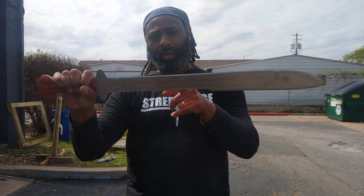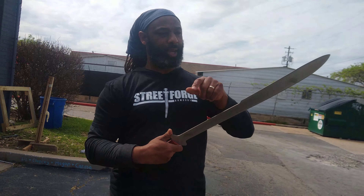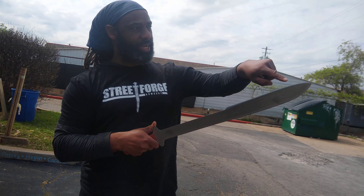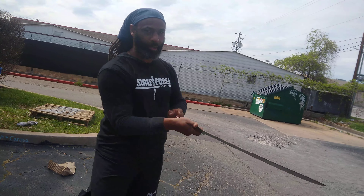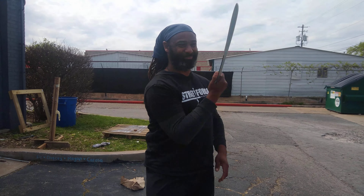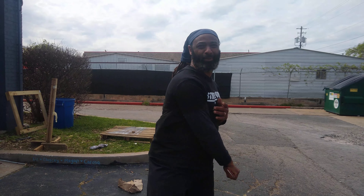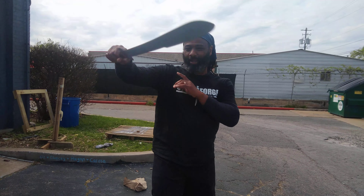1095 steel, sharpened all the way through. We haven't put a full edge on it yet, but this is all business on both sides. That false edge coming up — cuts like the dickens.